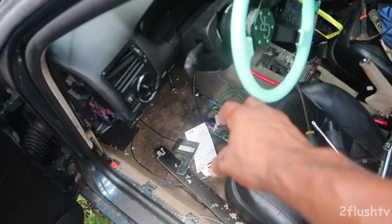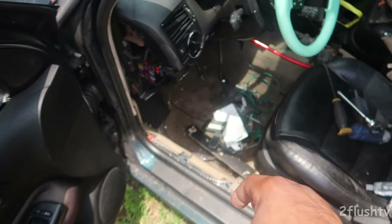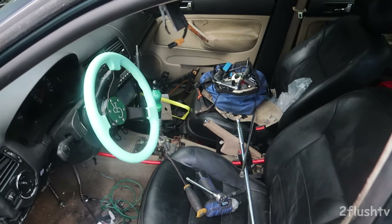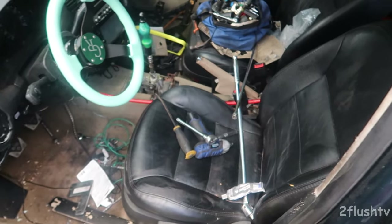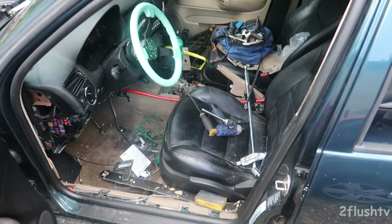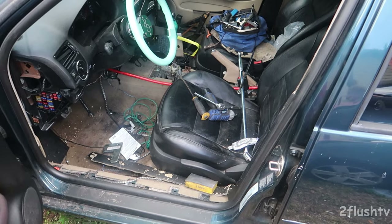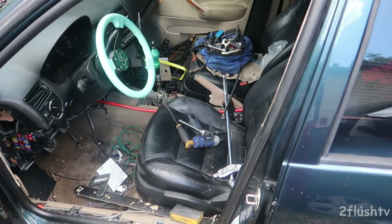Drop a comment down below and tell me what color you think I'm going to do the floor. The next step is to pull all the interior out of the car, get the rug out, get it ready for paint and clean, then put the interior back inside and have it looking ready — because I have less than two weeks to get this done.